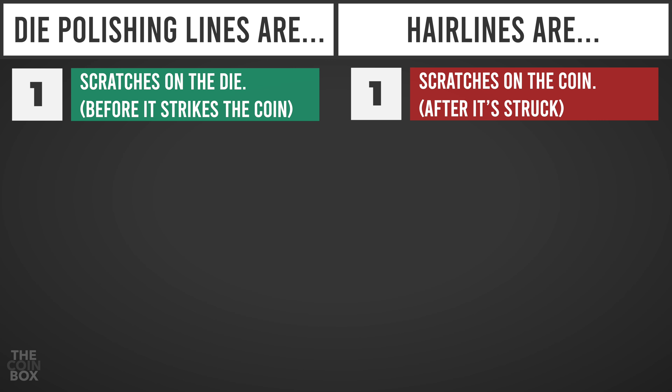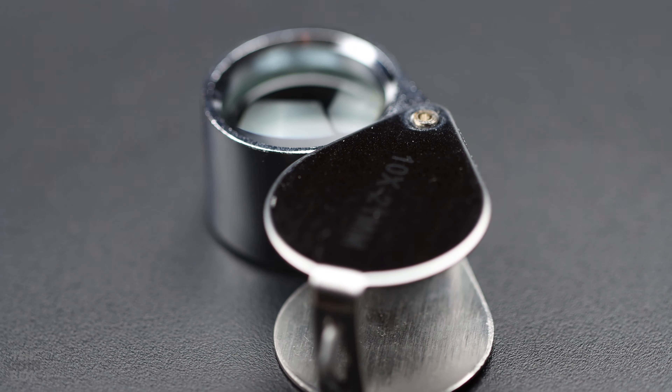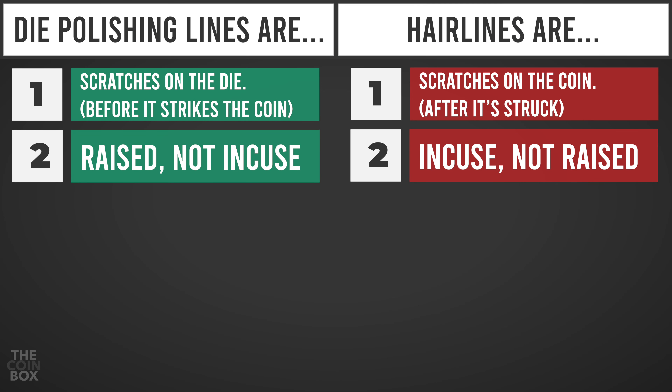Hairlines, on the other hand, are very fine scratches on the surface of the coin itself, due to improper cleaning, and they are always a bad thing. Polishing lines are raised, not incuse. And that's because they're scratches into the surface of the dye, which means they'll appear as raised lines on a coin struck from that dye. It might require a jeweler's loupe to see if the lines on the coin are raised or not. Hairlines are incuse, not raised.